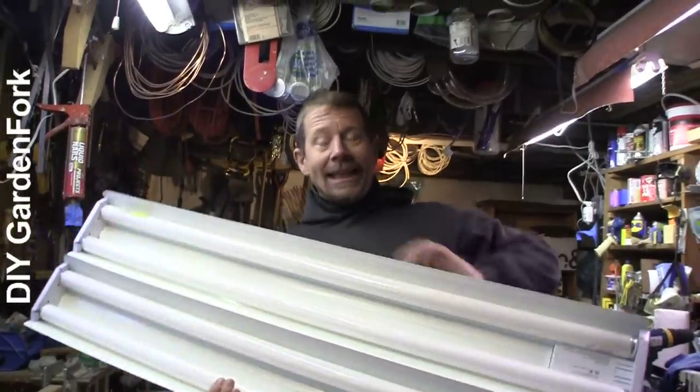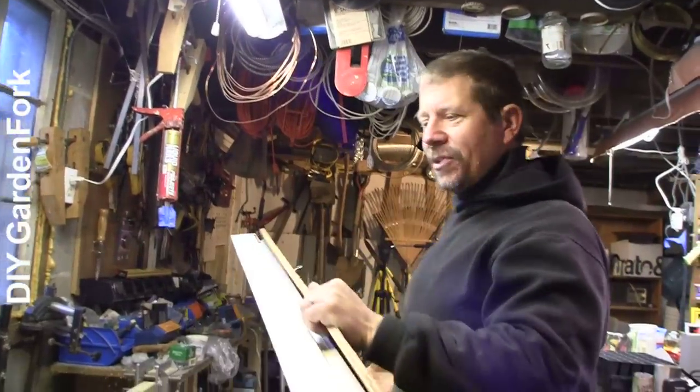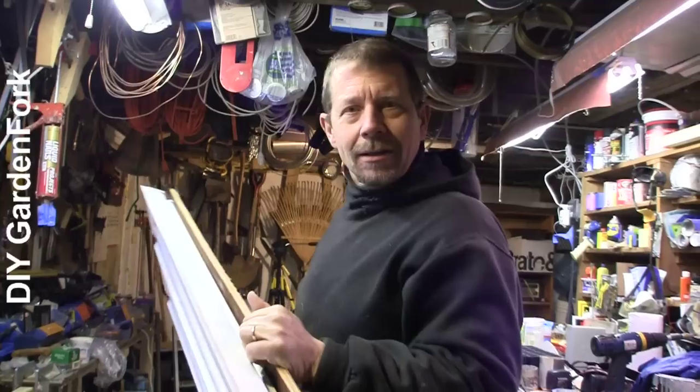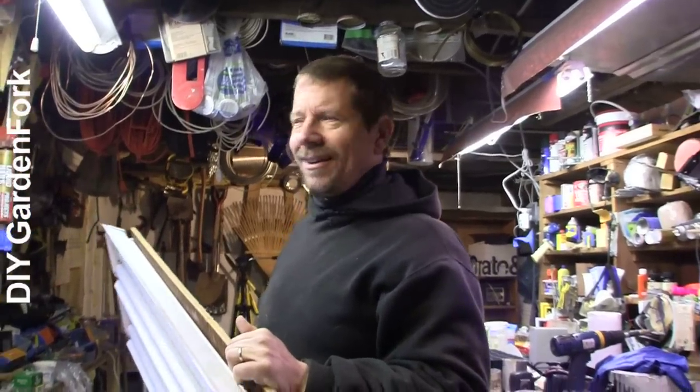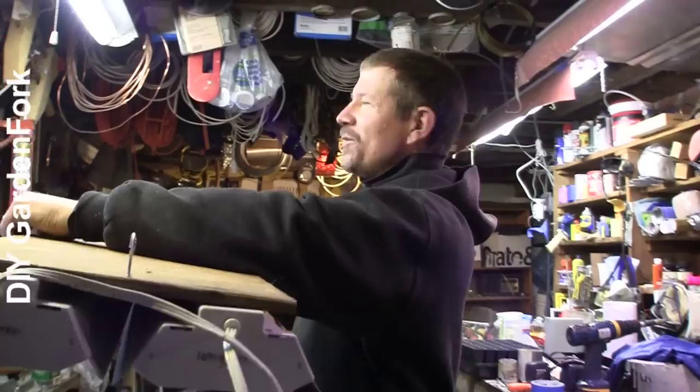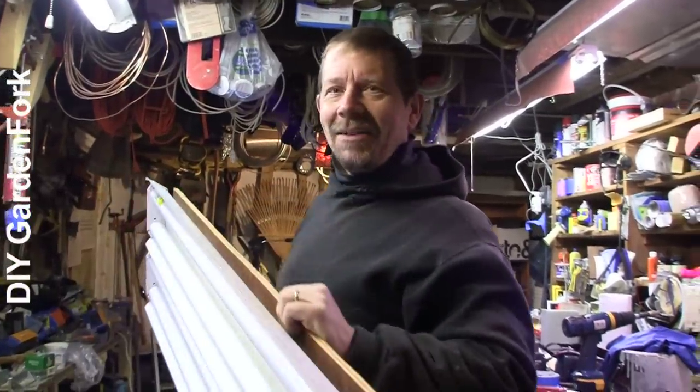What I wanted to show you is a way to take this, instead of hanging it from the ceiling or getting in somebody's way, we're going to build a stand to hold it so you could move it out of the way — put it in a closet or a basement. Because what I've been guilty of is hanging this over the laundry counter, and I got in trouble.